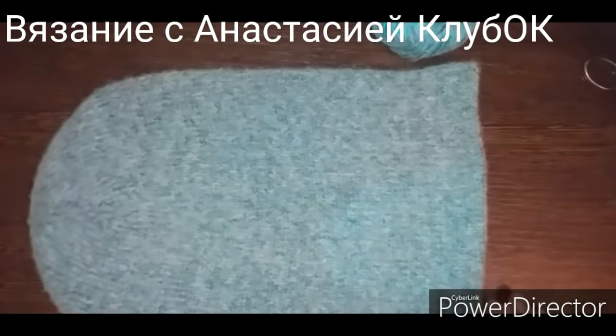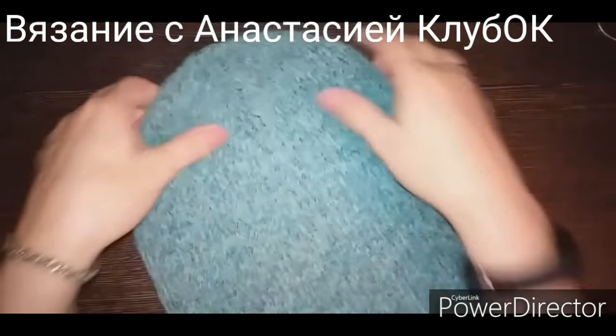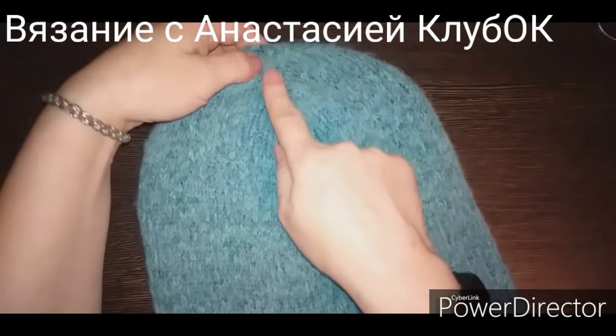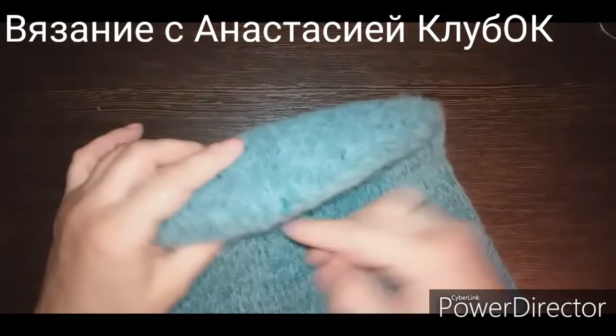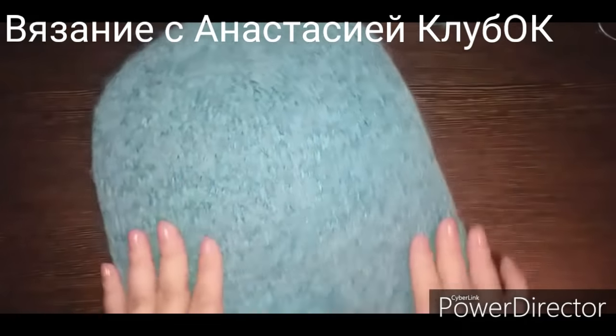Приятного просмотра! Шапка имеет модную макушку — в этом году она опять актуальна. Здесь спереди и сзади закрываются одним способом, а бока плоские — другим способом. Всё посмотрим в этом видео.